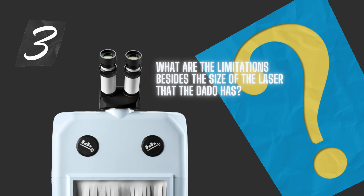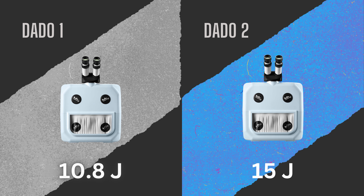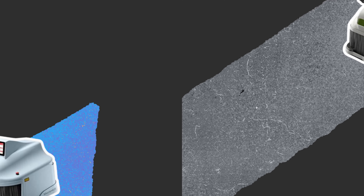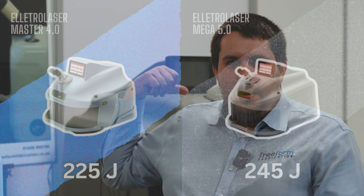What are the limitations besides the size of the laser that the Dado has? First, power. The Dado 1 is 10.8 joules, the Dado 2 is 15 joules. That doesn't sound like a lot compared to the machines behind us here at 225–250 joules. With the bigger machines, you're using a fraction of their capability even on silver. With the Dado you'll be using more of its capability — sometimes full power on silver, which is fine. But if you're doing ten silver resizes back to back, the Dado is going to overheat, as it's not made for that kind of constant production running for two hours at high power.